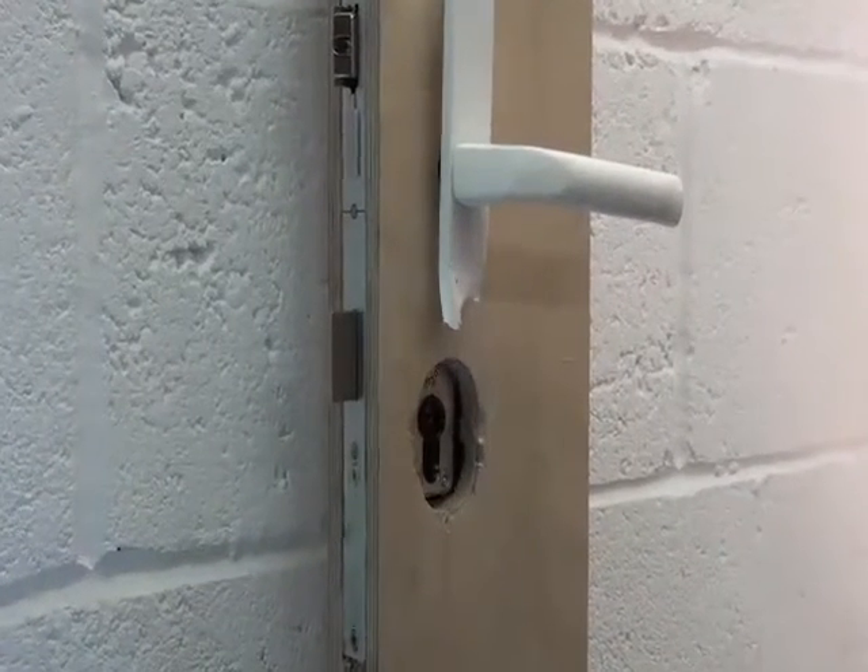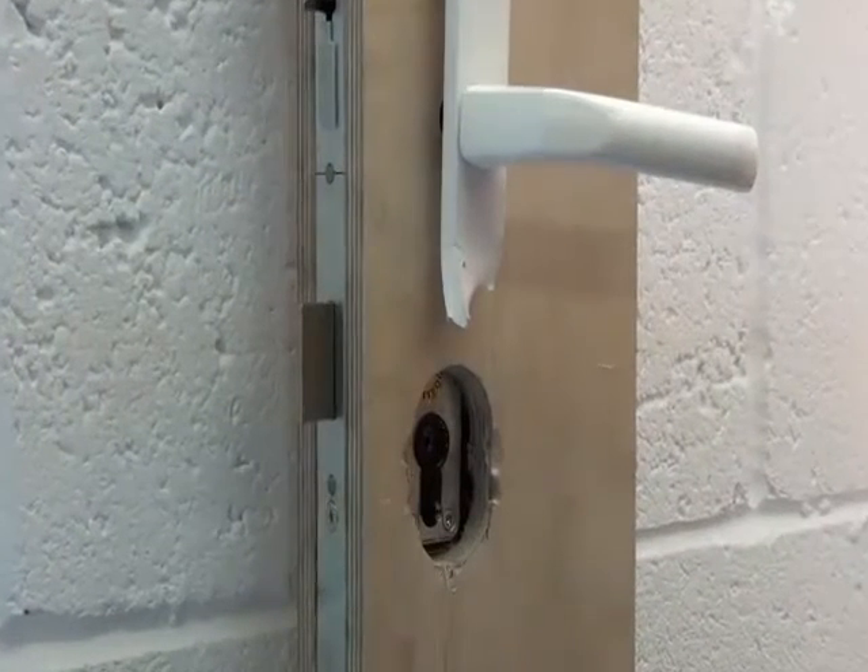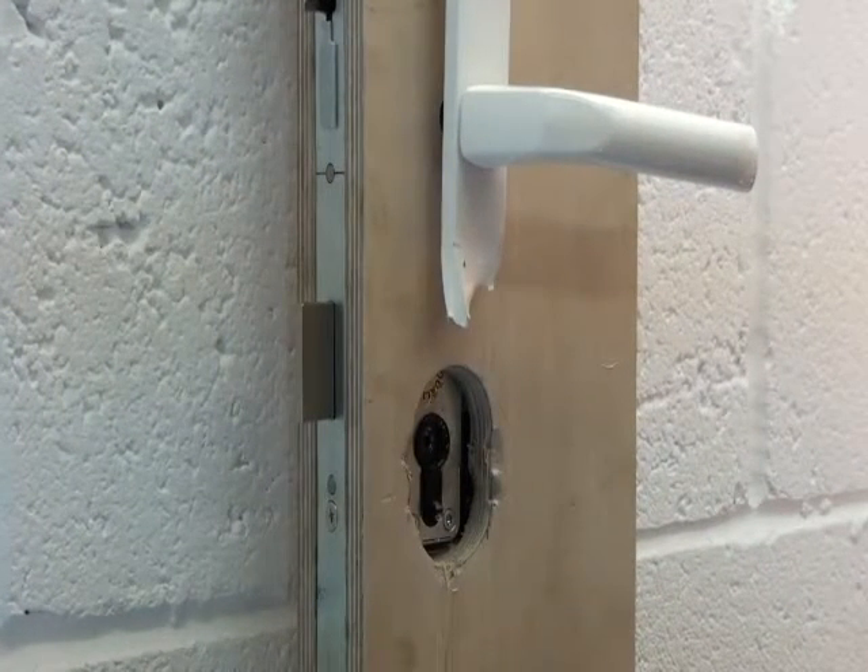The lock is also made of a high strength material to withstand serious impact and abuse.